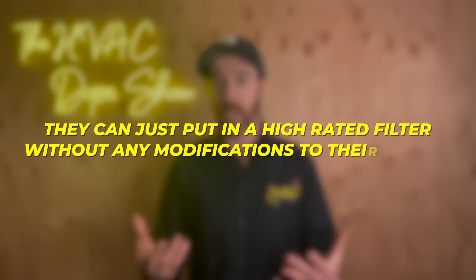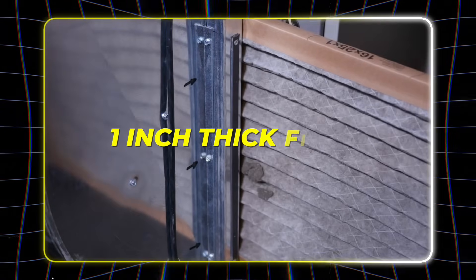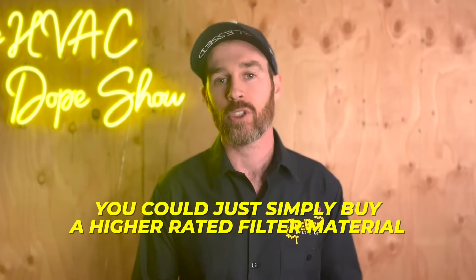The absolute most common mistake that people make with their furnace or air conditioner is thinking that they can just put in a high rated filter without any modifications to their system. If you go down to your furnace right now, you probably have a standard one inch thick filter. The most common MERV rating for these filters is MERV 8, and that's probably what you have. This works well for most people in most situations. But you might have made the mistake of purchasing a high efficiency MERV 11, MERV 13, or even MERV 16 air filter thinking that you could simply buy a higher rated filter material and that wouldn't cause any issues with your system.